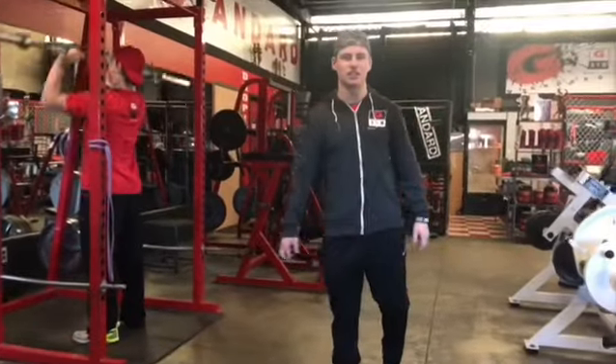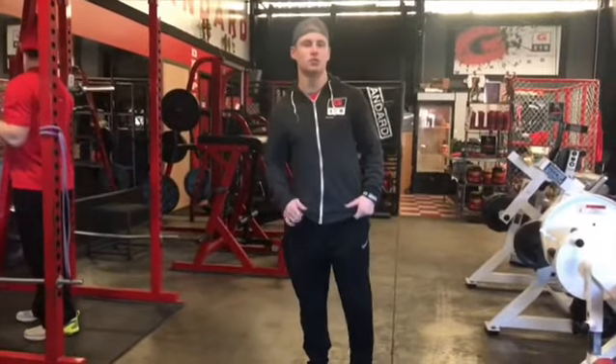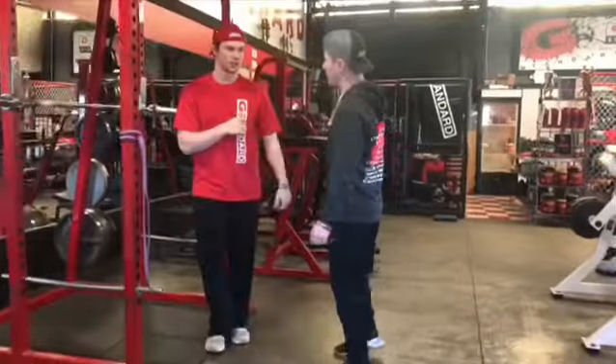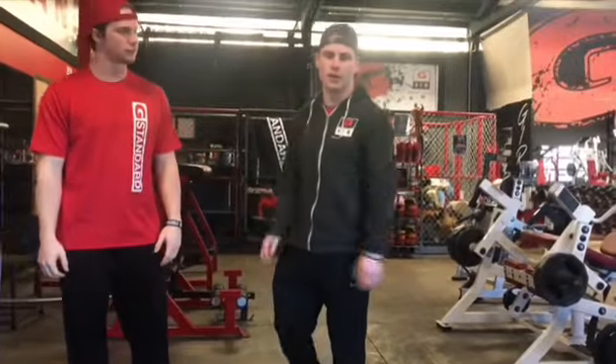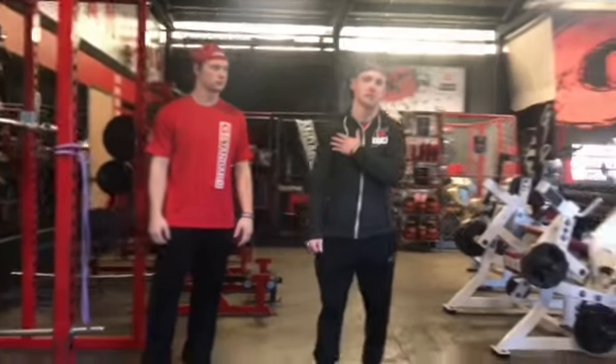Hey everybody, my name is Tyler Lee here at G Standard Gym. I'm a health and fitness promotion major from Pacific Lutheran University. My friend Brady here has been complaining about some shoulder pain when he's been working out. So we have a few exercises that are going to help strengthen or warm up those shoulder stabilizer muscles.